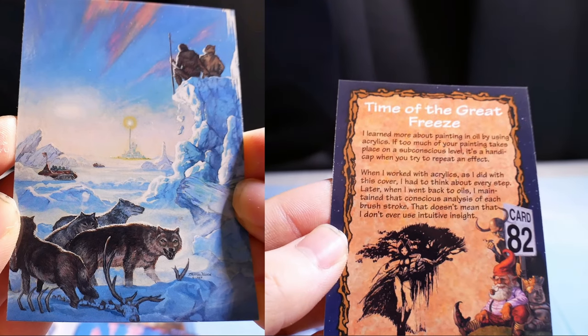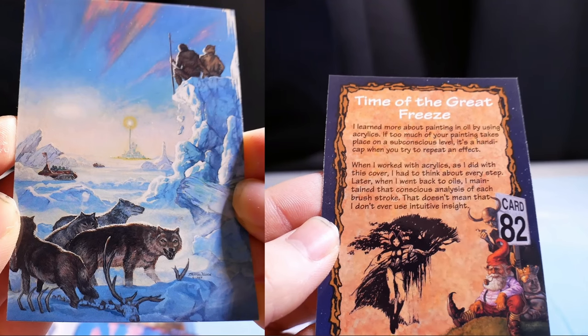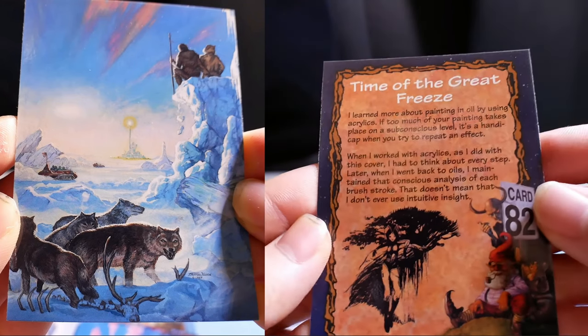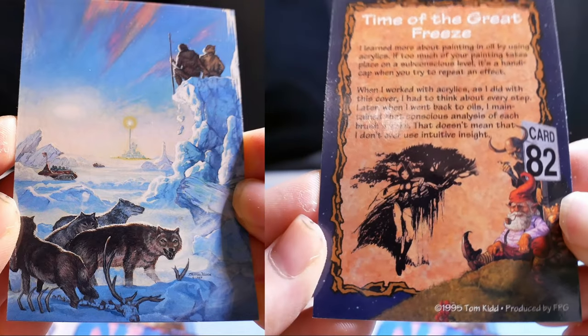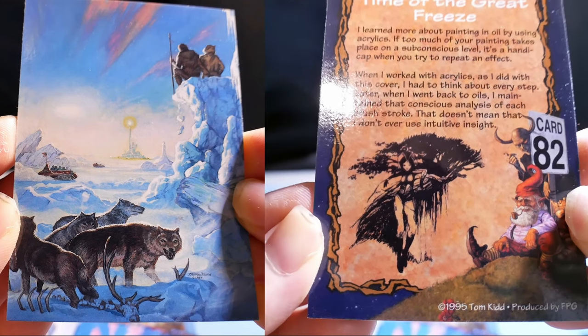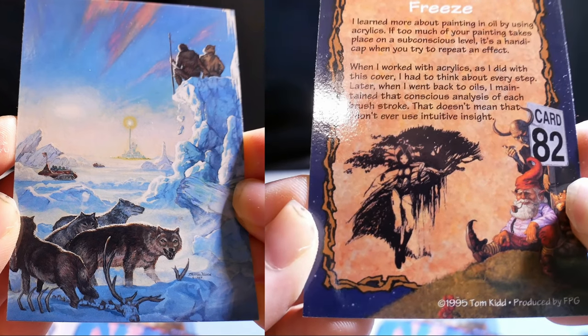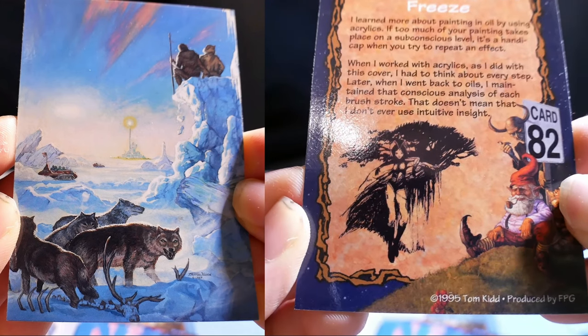At the Time of the Great Freeze. I learned more about painting in oil by using acrylics. If too much of your painting takes place on a subconscious level, it's a handicap when you try to repeat an effect. When I worked with acrylics on this cover, I had to think about every step. Later, when I went back to oils, I maintained that constant analysis of each brushstroke. That doesn't mean I don't ever use intuitive insight.